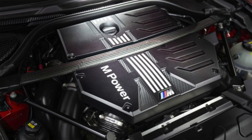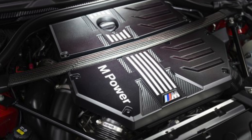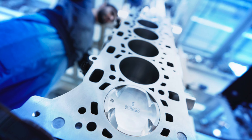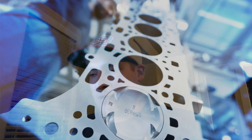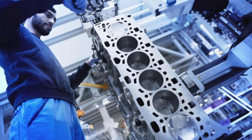The S58 is already being used in the X3M and X4M competition package. It's the bigger brother to the B58 and shares a lot of technology from the S55, but you can tell BMW learned some lessons they implemented into the B58. The S55 had the Achilles heel of the crank hub being independent from the crankshaft — that's completely gone now. It's keyed from the factory and we shouldn't have any spun crank hubs.